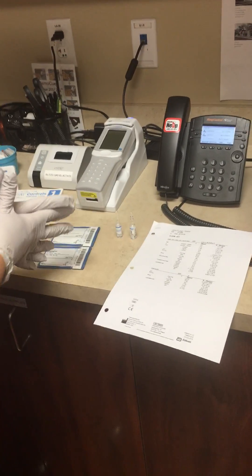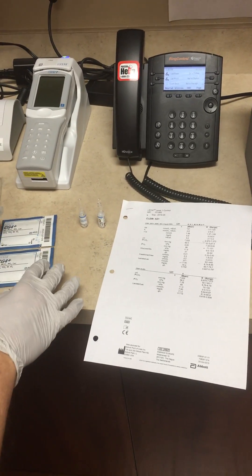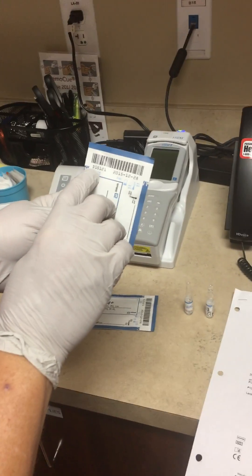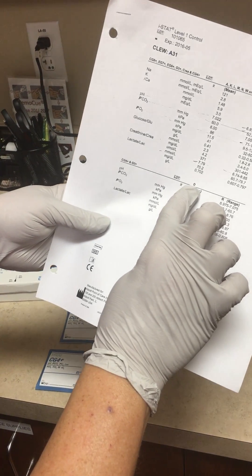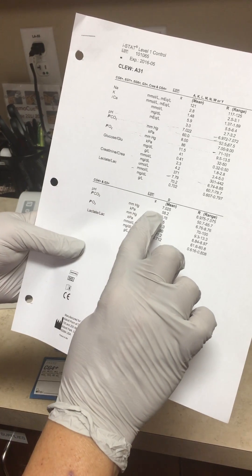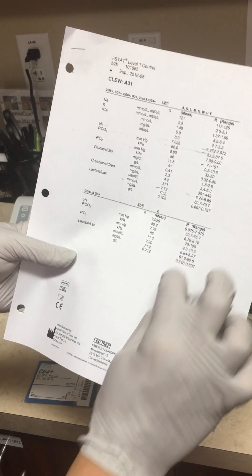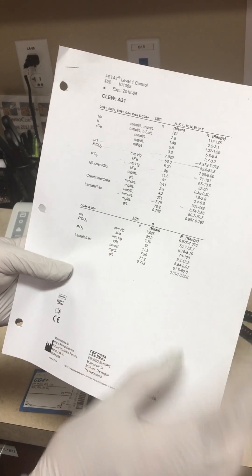We've got the correct lot number of the reference ranges for the controls that we're using. One thing to pay attention to is the lot number of your cartridge — it starts with a D, so you want to make sure that you use your control ranges that start with D as well. The pH range for D would be 6.975 to 7.075, and then the PCO2, PO2, and lactate follow.